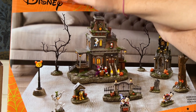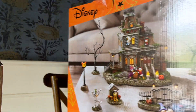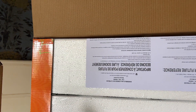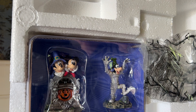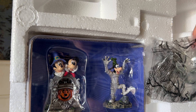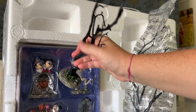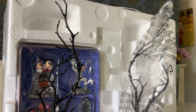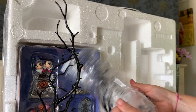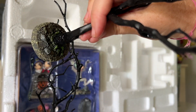Hi doodlebugs! I am going to open this Disney Halloween Ensemble set that comes from Costco. My husband got it for me as a surprise. He knows I love Halloween, and I was wondering if it was going to be a little bit too cheesy or cheap feeling because it wasn't really that expensive for all the pieces you get. But I am pleasantly surprised. As I opened it, the detail on each piece and how heavy it felt in my hands, I was very impressed. So come along with me — let's open this up and see what all this set from Costco includes.